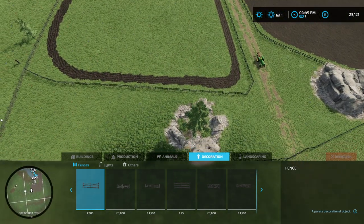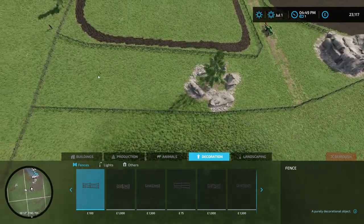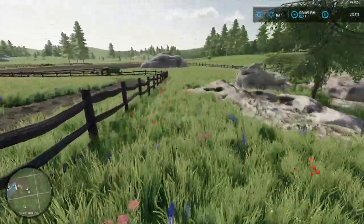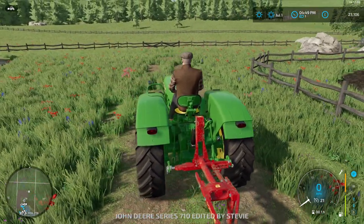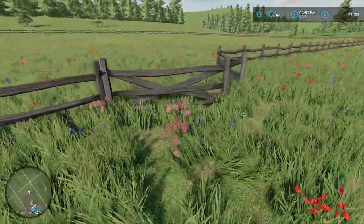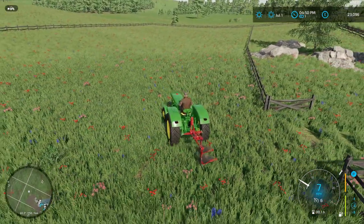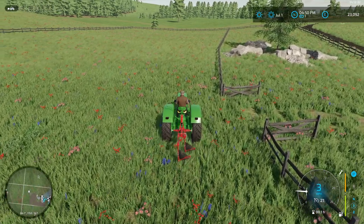That's our next field. This is just wasteland — I don't know what to do with that. All this is wasteland. Maybe I'll put some trees or something in there, just to make it look a bit more interesting. Should have opened the gate first. Okay, so this is going to be like any other kind of crop — wheat, barley, whatever — soybeans, to bring in some extra income.